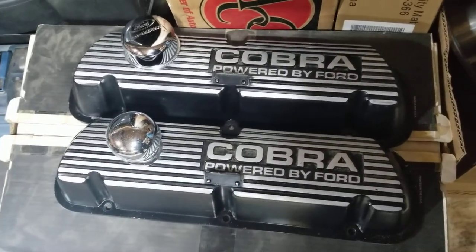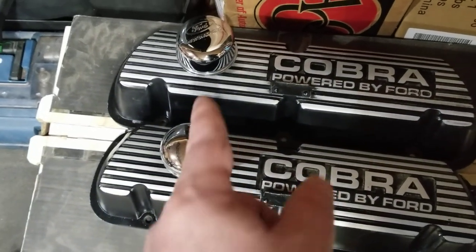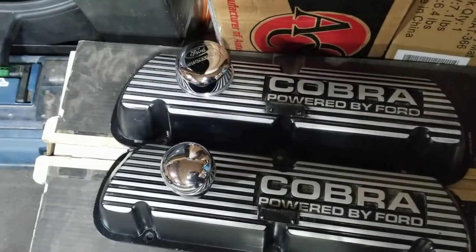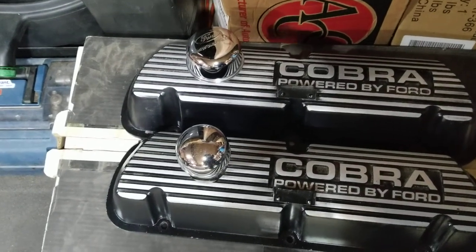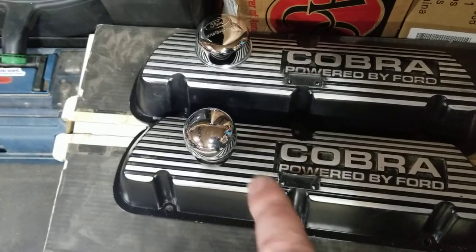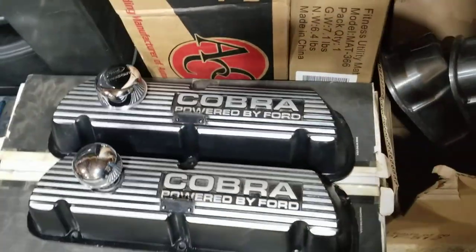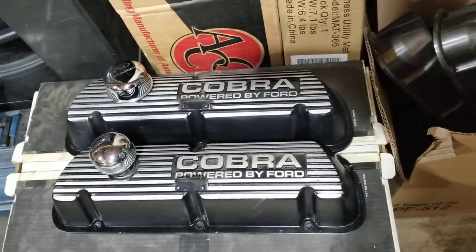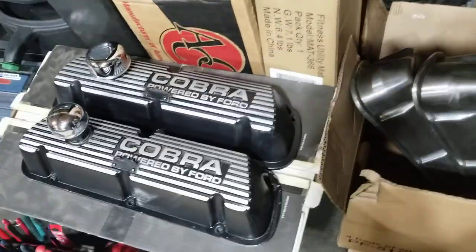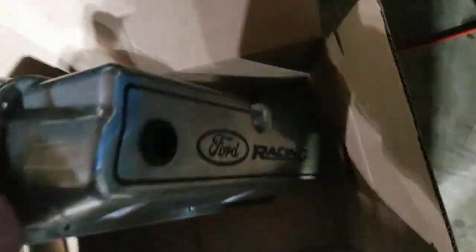I cleaned them up a little bit. They even have the air breathers — one for adding oil, you just twist it off and pop it out to add oil there. And then the other one's a breather that lets the exhaust gases out. I don't think this car's got a PCV system set up. So then the other set of valve covers are these ones.